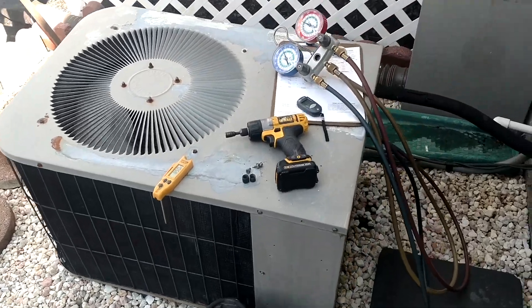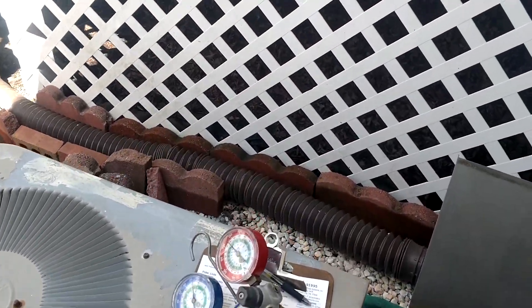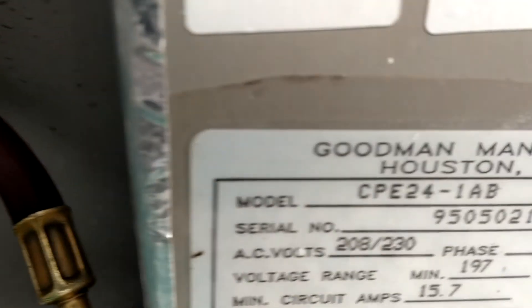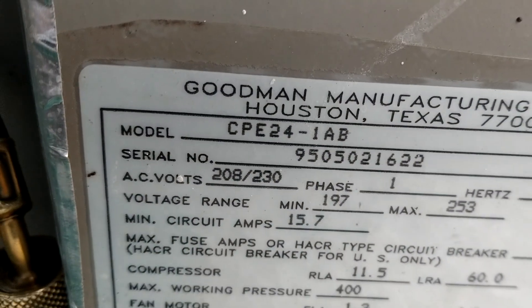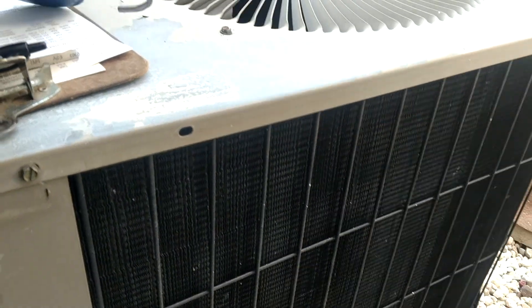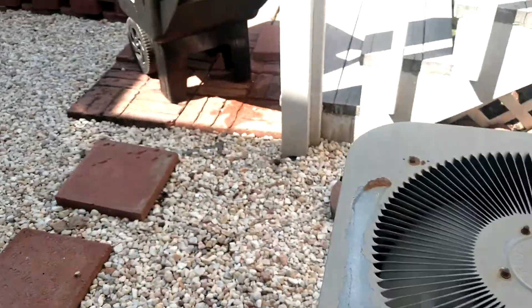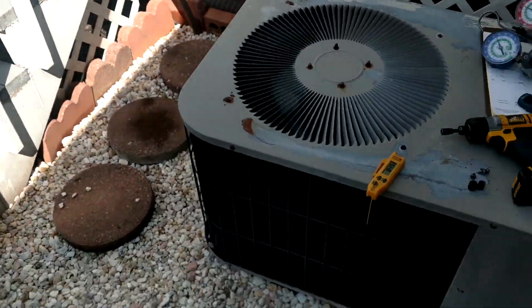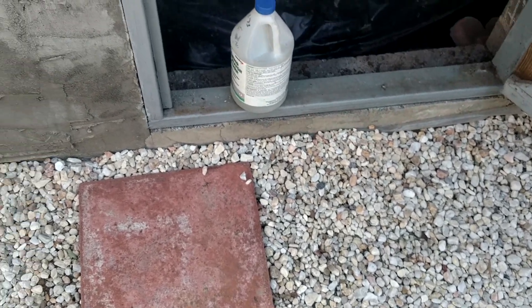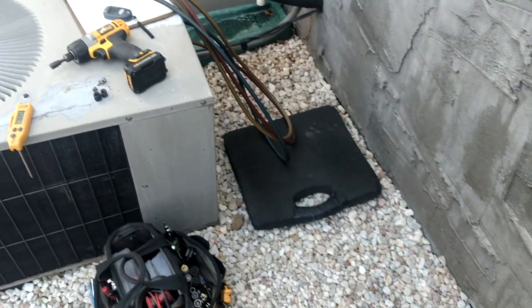Same exact setup, same model and serial — 95 here. Look how everything on the unit looks good, cold and well maintained. She just had all these rocks put down here, so this is very nice. I like that. It used to be kind of sloppy and muddy.